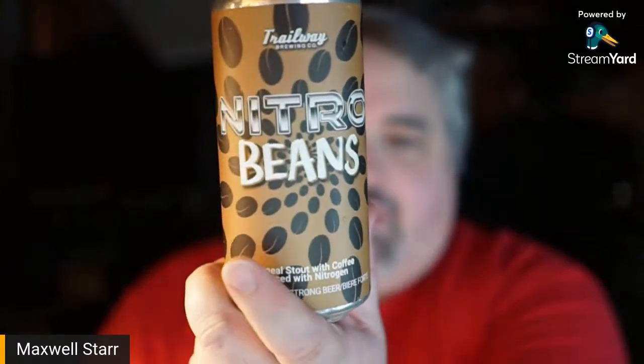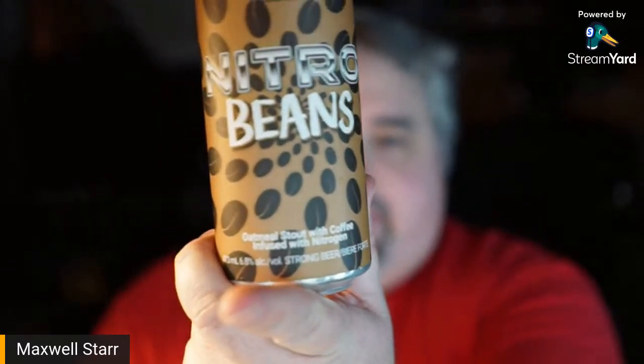This time, taking a look at a nitrogenated version of Trailway's classic oatmeal coffee stout, Beans. I've had a number of these different Beans releases over the years — the vanilla beans, the cherry blossom beans. They've had an extensive history with this particular beer over at Trailway. I forget exactly how long they've been making it, but it's been at least three or four years. And amazingly enough, I just noticed I've never actually reviewed the original Beans.